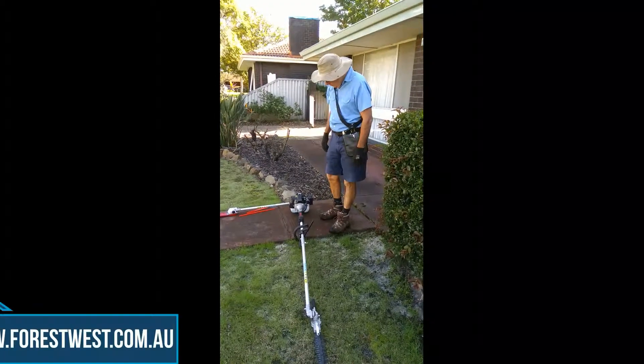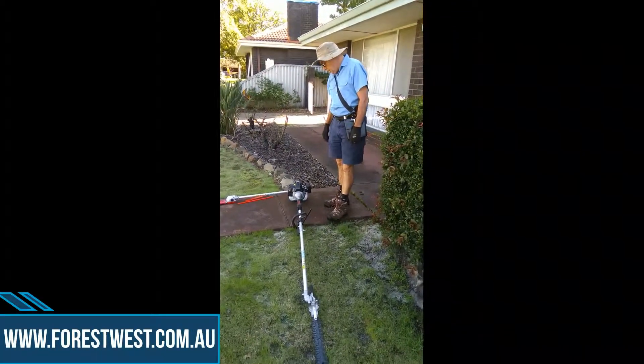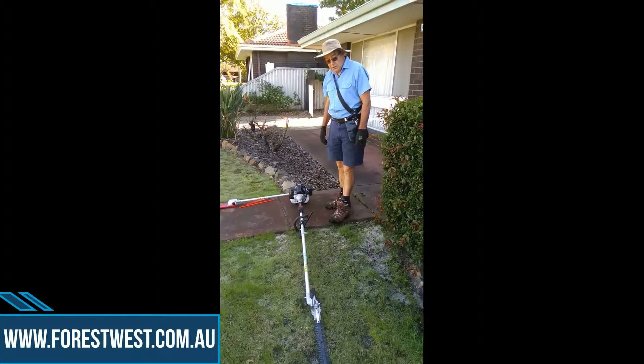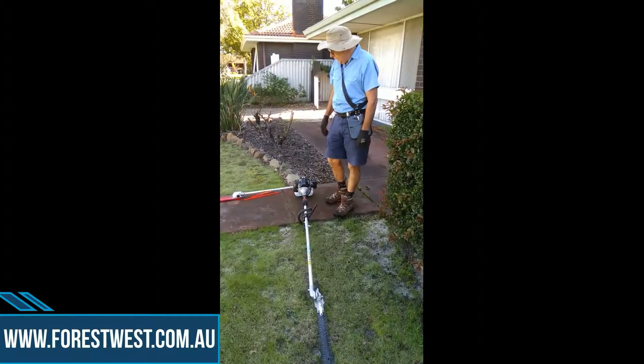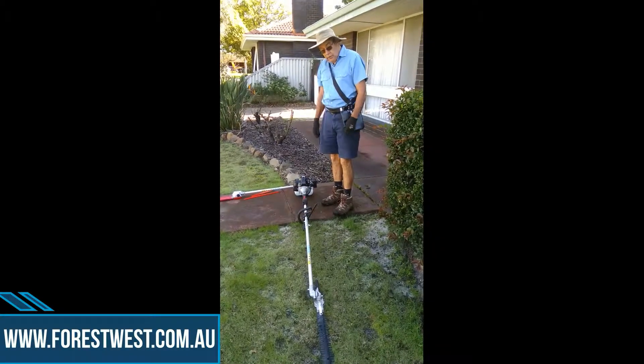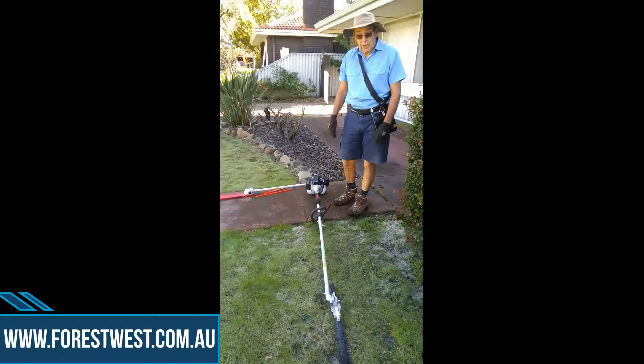Good day. Today I'm looking at the multifunctional hedge trimmer put out by Forestwest. It's a multifunctional tool to hook up a line cutter, a small chainsaw, and a hedge trimmer as well as a brush cutter. Let's see how it goes.